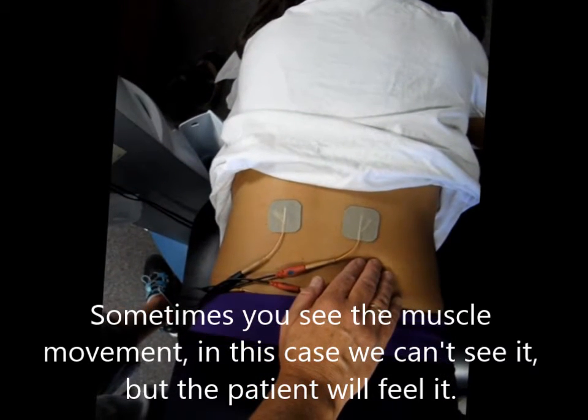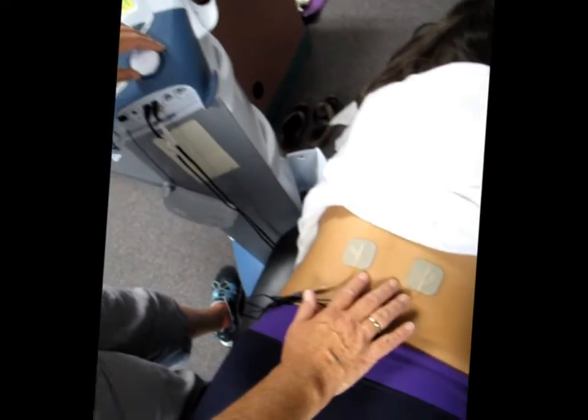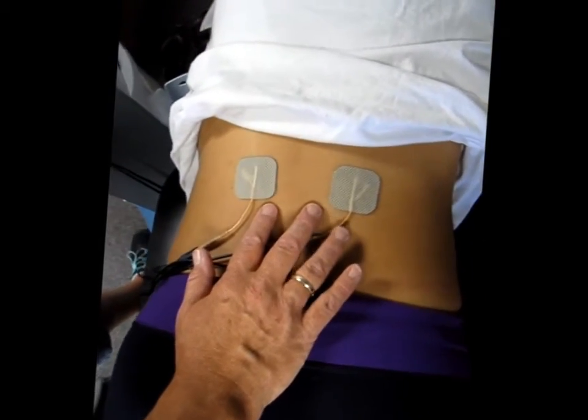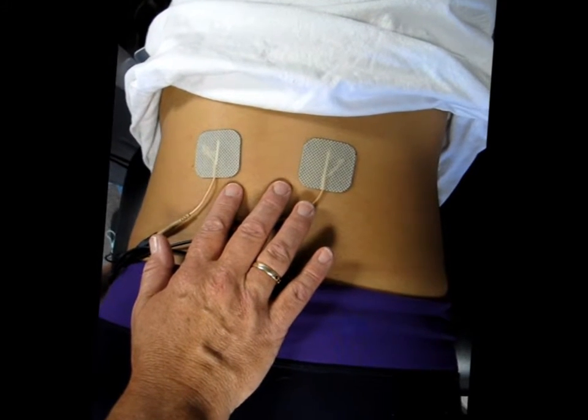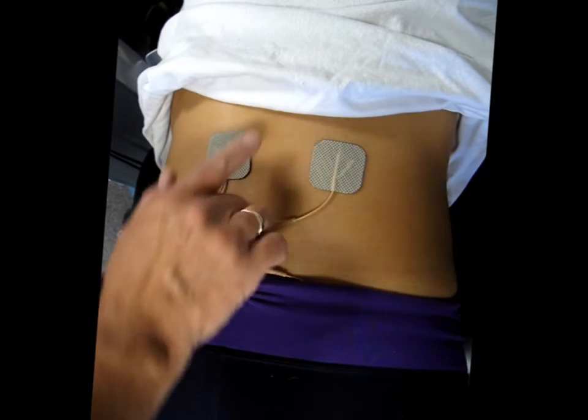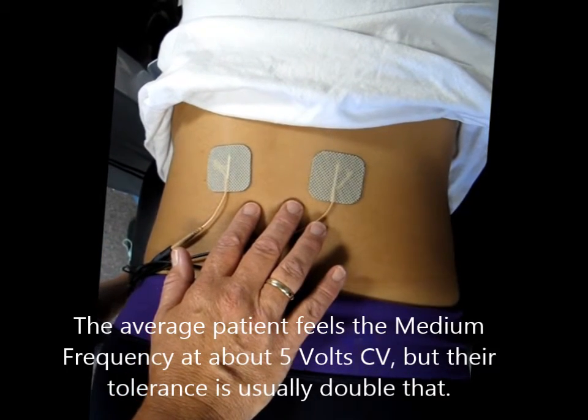We're up to 1.9. Do you feel anything yet? I feel a little. Okay, I'm going to see if I can get a twitch since it's visible. Tell me when to stop. I'm only at 4.6 volt CV. Let's see — her muscle is starting to get more visible right there. Is that too much or okay? No, that's good.